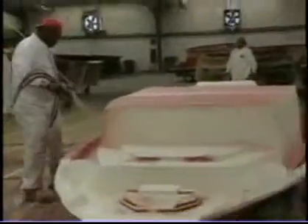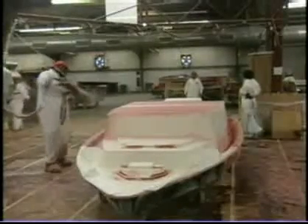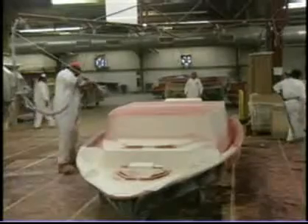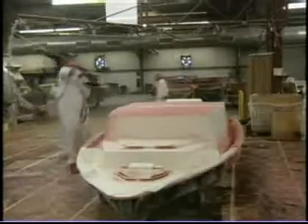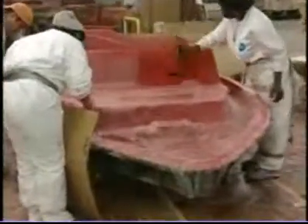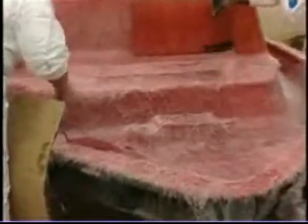It's important that this skin coat be done as soon as the gel coat dries. As soon as that gel coat area is dry enough that you can touch it with your hand, we come back with this skin coat to make sure that we get a really good chemical bond as well as a mechanical bond — that ensures that we don't have blisters later on. We'll roll this down tight with these bubble rollers and make sure that the resin, glass, and hardener are down tight to that gel coat finish.